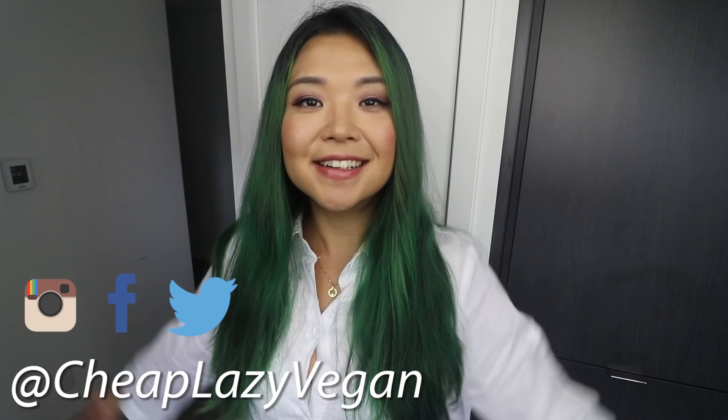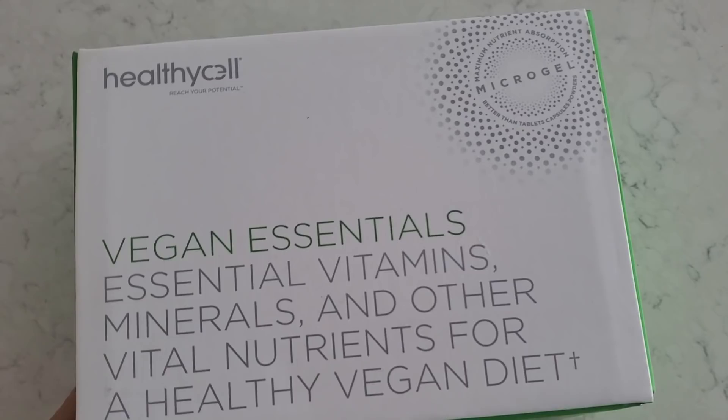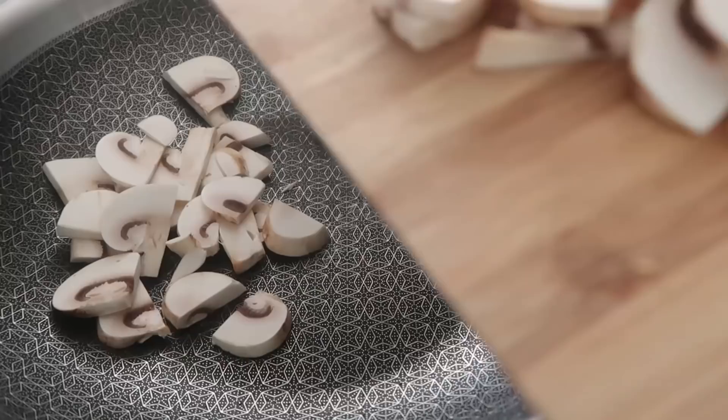Hi guys, it's Rose and welcome back to Cheap Lazy Vegan and another what I ate in a day video. Today's video is very kindly sponsored by Healthy Cell and today I will be showing you everything I am eating in a day as a vegan. I hope you're excited, I hope you're hungry - let's get started with breakfast.